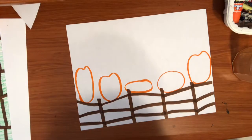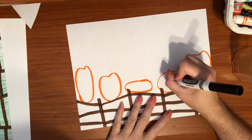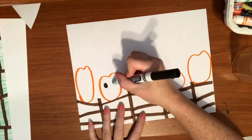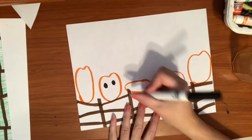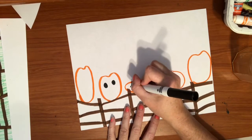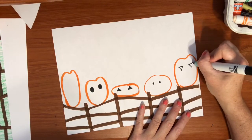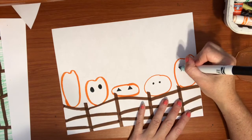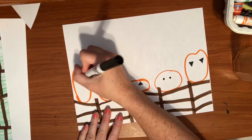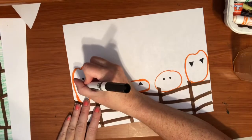The next thing I want to do is give these pumpkins some faces. I'll get my black marker. We can do little eyes, big eyes, round eyes, or triangle eyes. The triangles can go pointing up or we can put the triangles upside down — it's up to you. Make sure all of your pumpkins have eyes. Then we're going to give our pumpkins some noses. Their noses can be triangles.